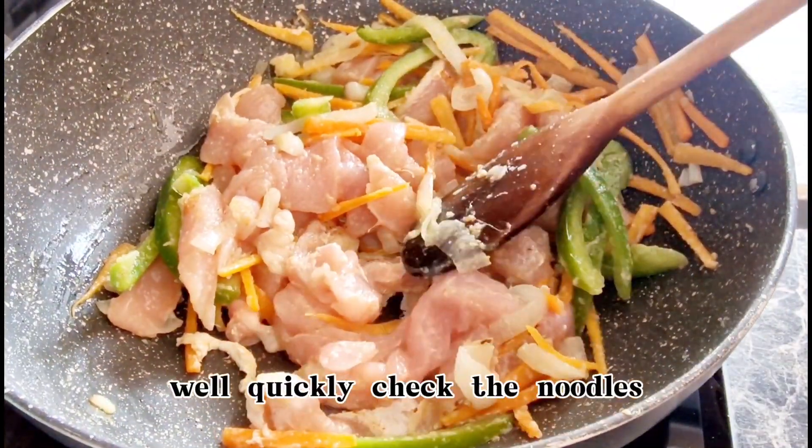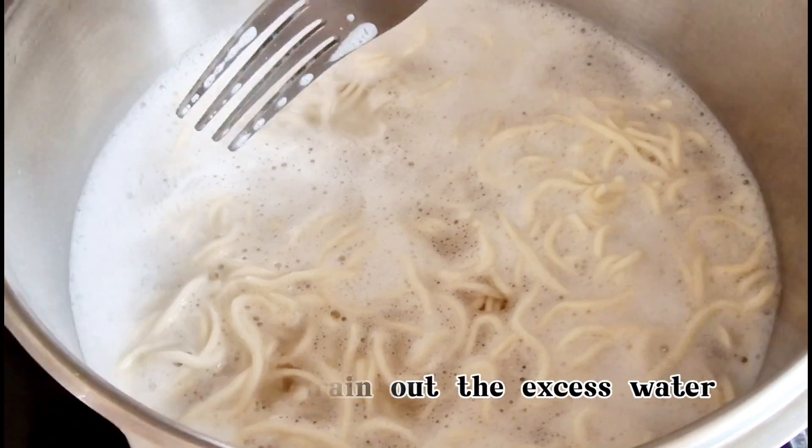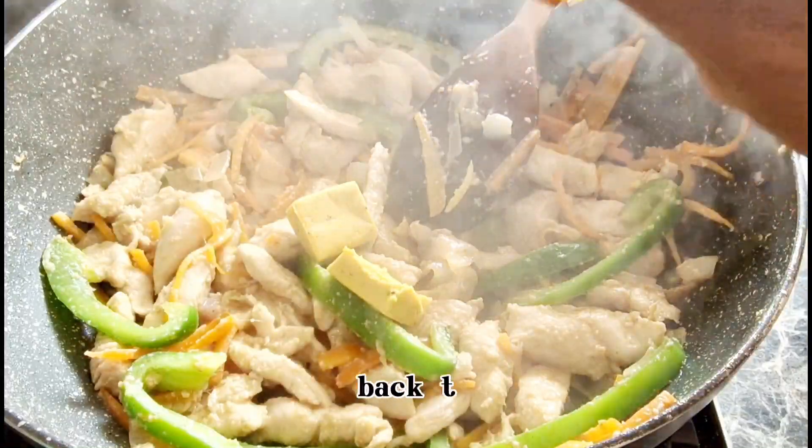Quickly check the noodles — these are half cooked. Quickly drain out the excess water and, as mentioned earlier, run cold water on the noodles to stop cooking and set it aside. Back to the chicken: